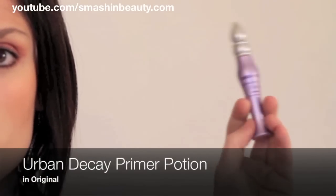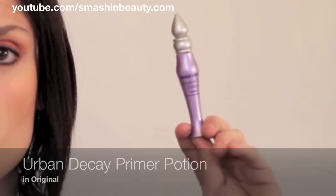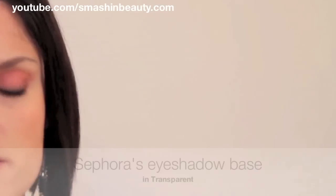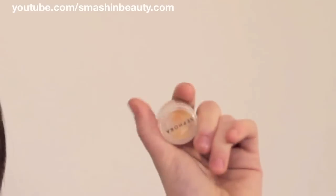Hi everyone! Today I'm here to talk about three products. We're doing a review of eyeshadow primers: the Urban Decay eyeshadow primer in Original, the NYX white eyeshadow primer, and Sephora's eyeshadow base in Transparency. Now let's look at the packaging of the products.